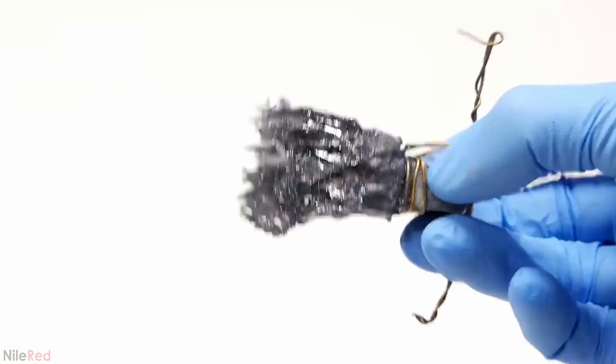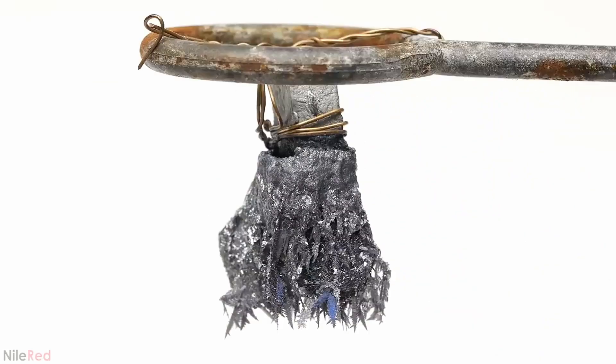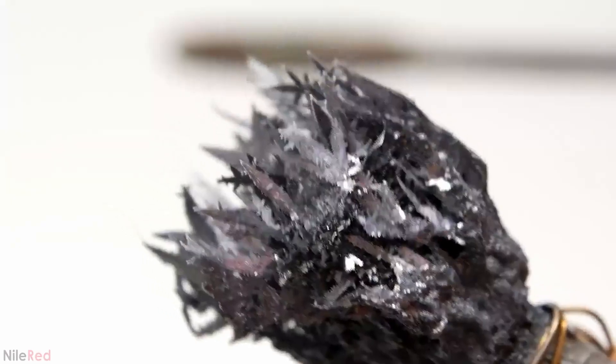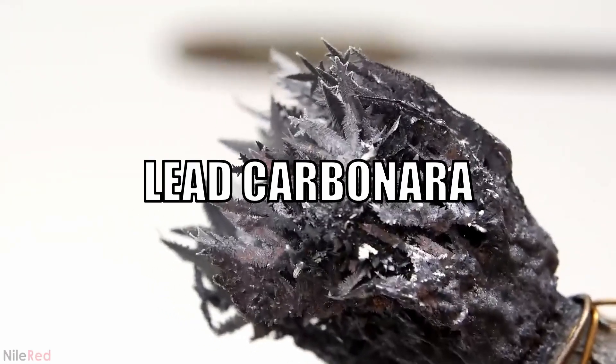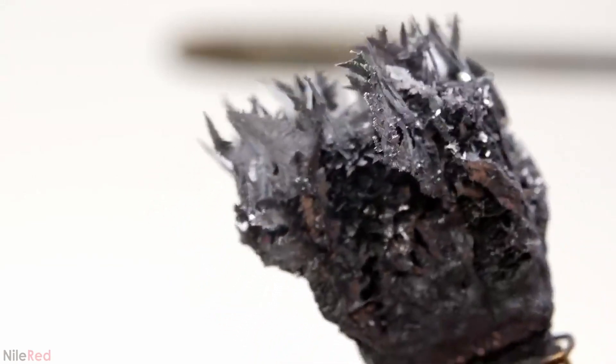The first thing I wanted to see was what would happen if I just left it out without doing anything. Within just several minutes though, it already started to lose its shininess. This is due to the formation of lead carbonate, as the lead metal reacts with moisture and air.